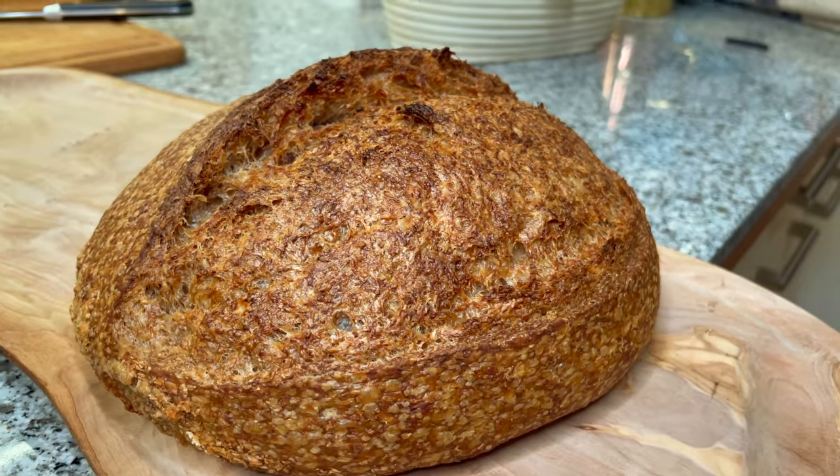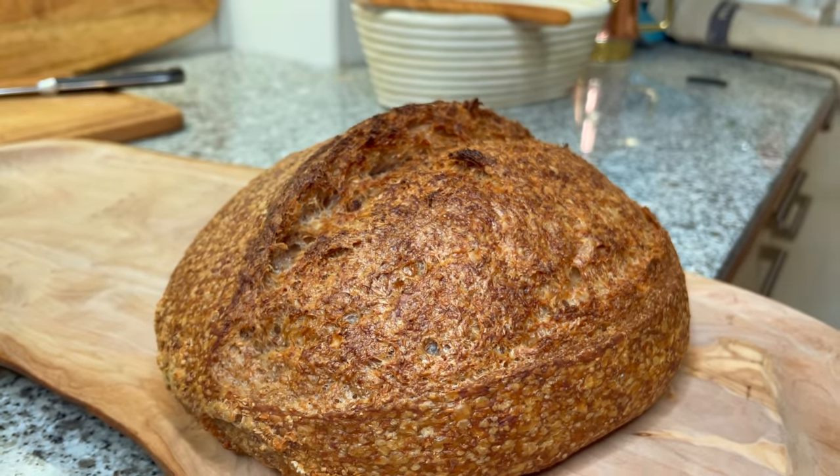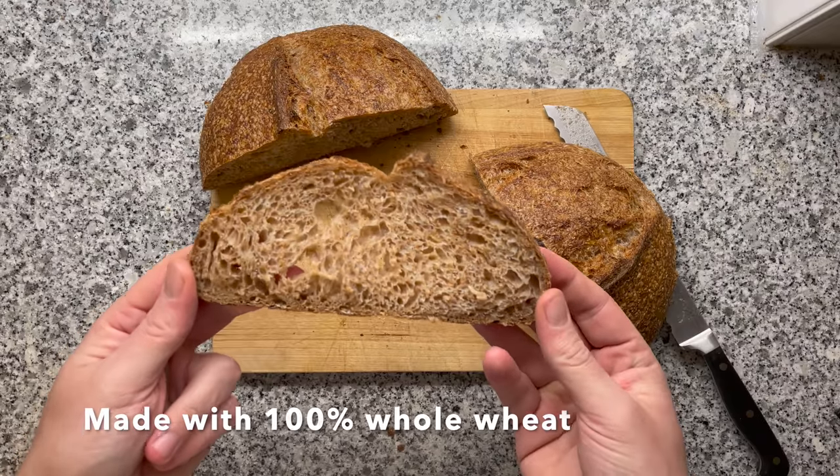I think this could easily be one of the best breads I ever made. This one looks so perfect. This really is the perfect bread.